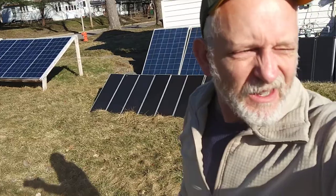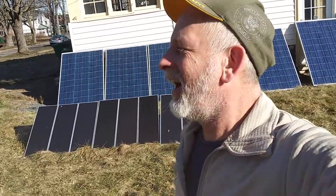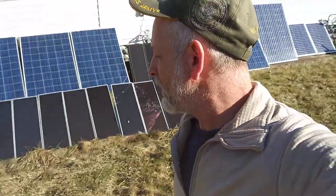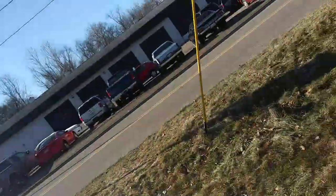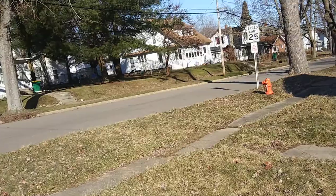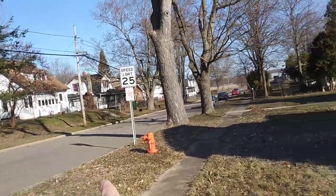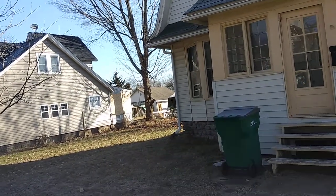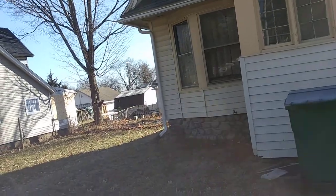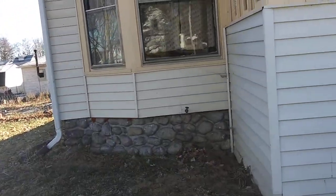I need to dig a trench out here. I'm going to have them do it — it costs a little money. I'm guessing it's close to 100 feet, maybe 60 to 80 feet from the road to the corner. It's going to be dug up and I have to call in on Monday, which I hate — missing work.